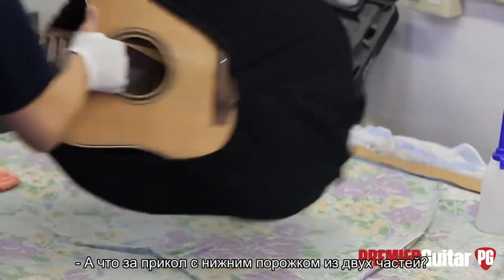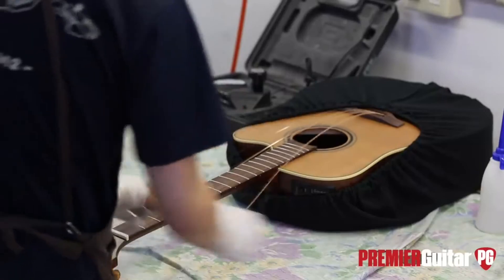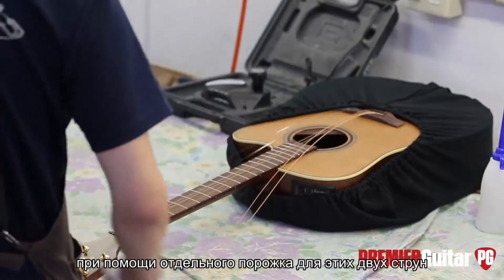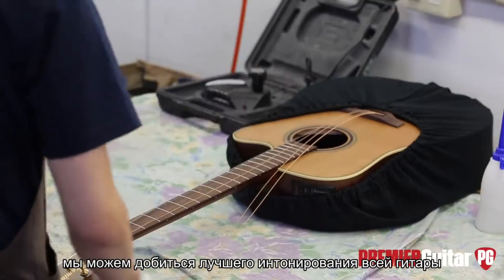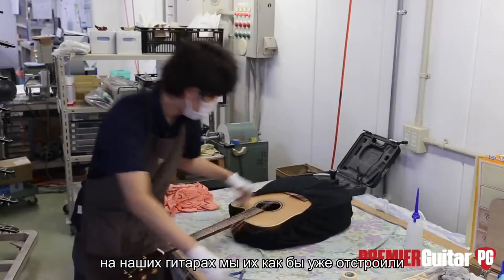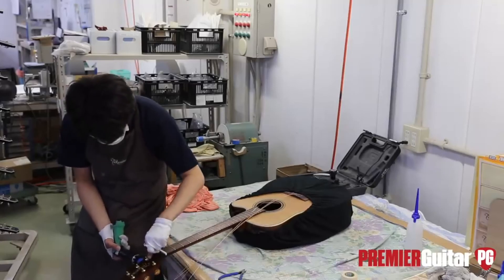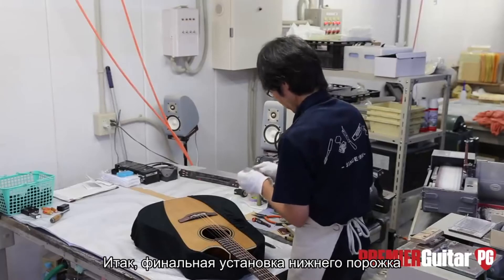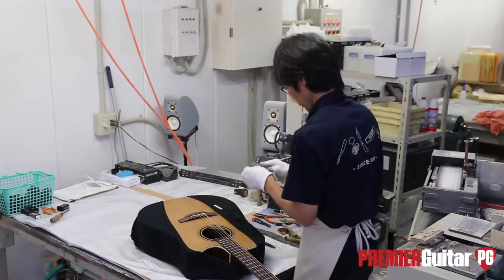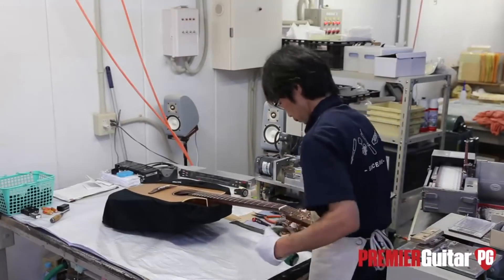The split saddle allows for good intonation because the E and B strings are going to be a different core size than the G and up. It makes for better intonation — the guitar plays in tune up the neck better, much like an electric guitar with an adjustable saddle, except this one is pre-adjusted already. It's something Takamine came up with that has since been adopted by a few other manufacturers. The saddle is held in by friction and string tension, comes out easily once strings are off, and is designed to be replaced as it wears over the years.